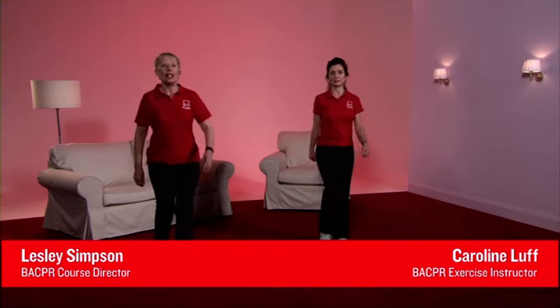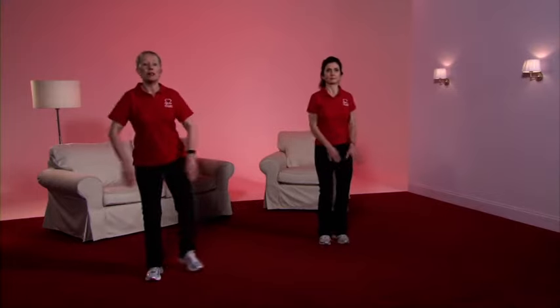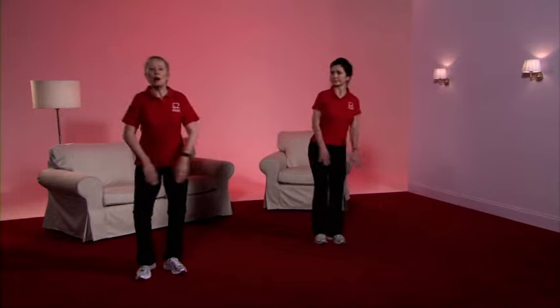We're now entering the conditioning phase at level five. You'll notice that the pace doesn't alter at all. However, if you're finding it hard, then follow Caroline. And alternatively, if you're finding it light, then follow my movements. So we're going to start now. Pull up through the spine, shoulders back and relax, tummy good and tight. Taking the foot to the side — back to the centre each time. Arms at shoulder height.